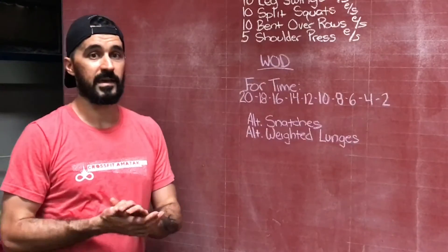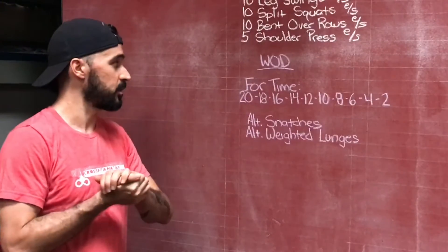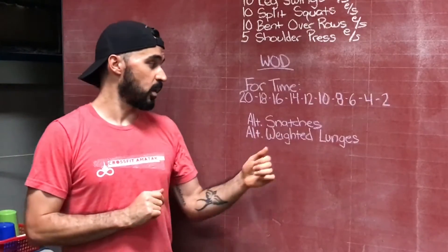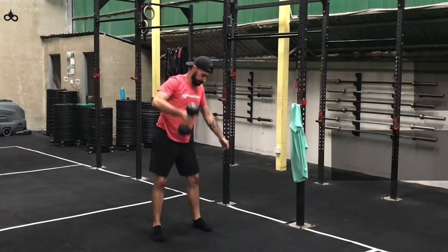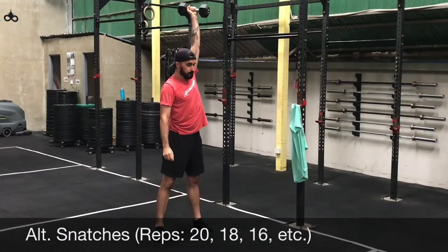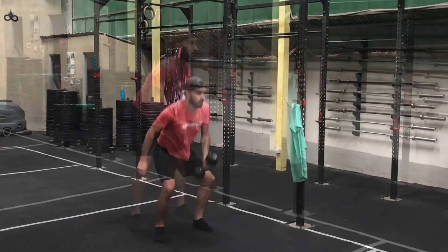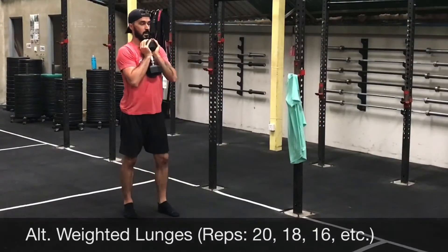For the workout, we're doing a rep countdown workout. So four times starting with 20 reps of each movement. We'll do 20 alternating snatches, and then 20 alternating weighted lunges — so ten on each side total, but we're alternating, so just count the total number: 20.